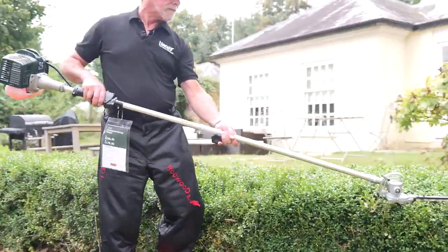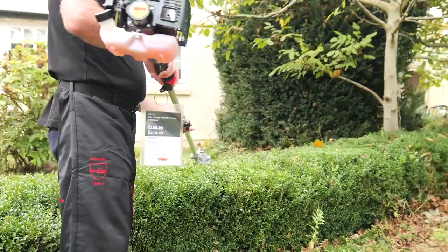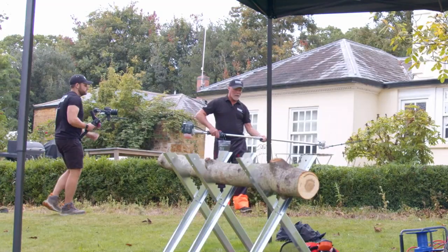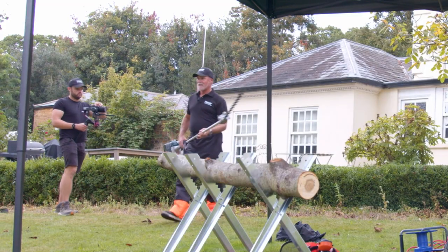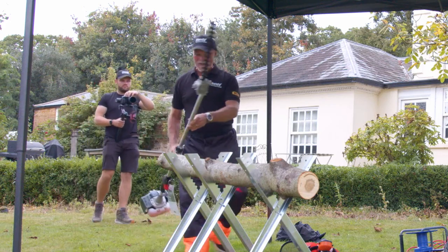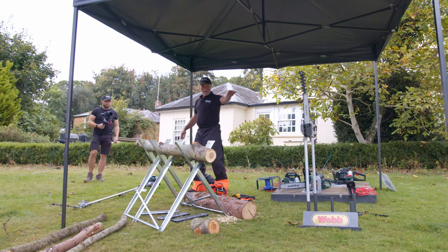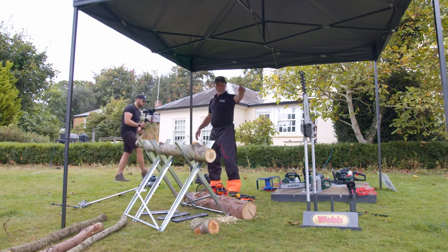Once I get into the zone I just end up trimming, trimming and trimming. That's a great tool. We've got the different attachments there as well — there are two head trimmer attachments, and we've got the chainsaw one as well.